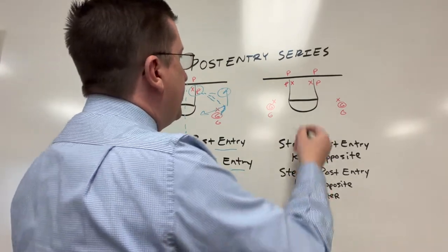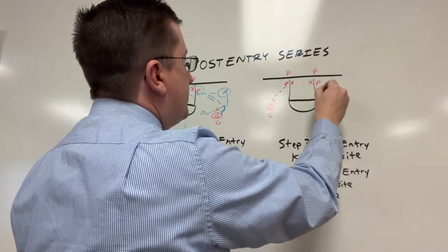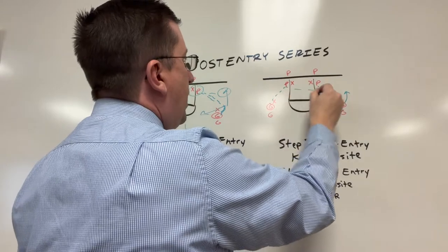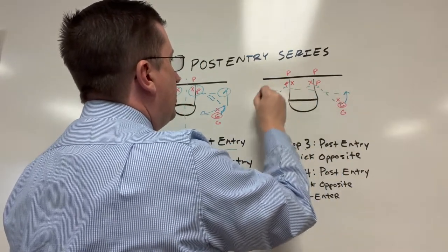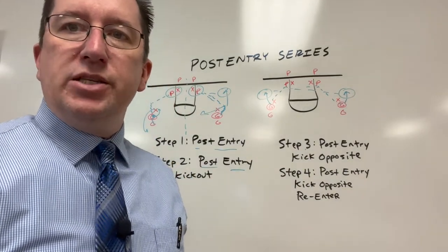Third step, same setup, post entry, same side. Now we're getting the crack back action and kicking it opposite — kicking it here. So we're looking for jump shots or moves, whatever you want to do from that spot.